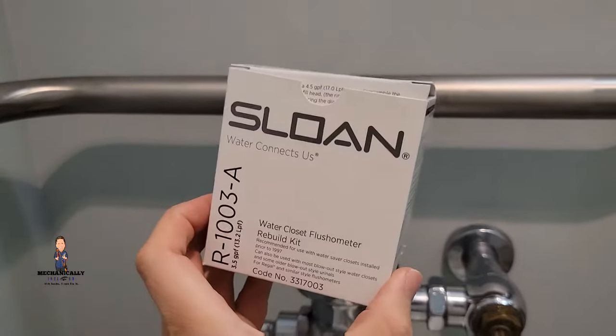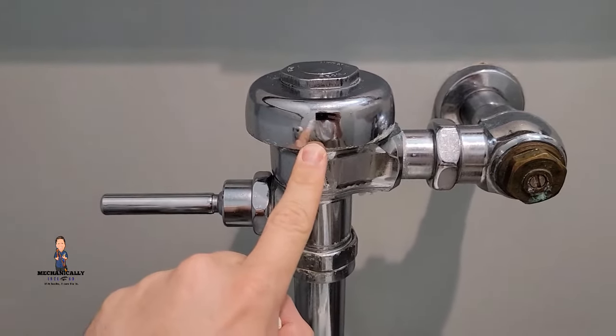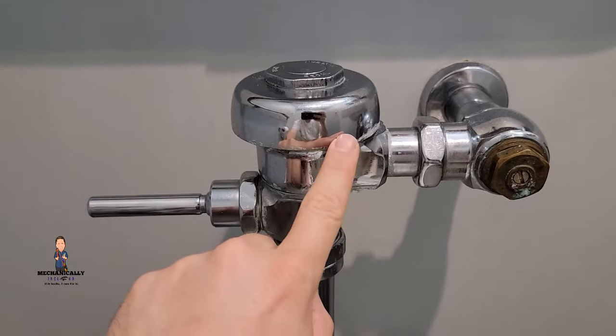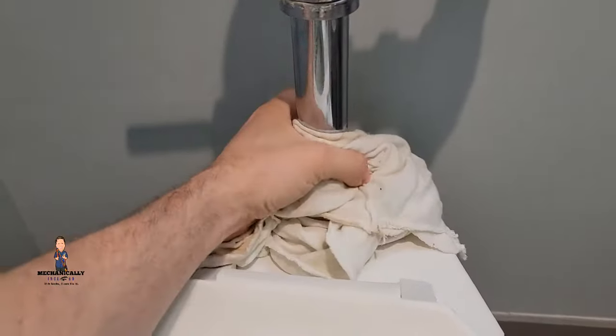What happens is either this diaphragm — which has a relief hole inside of it to equalize the pressure — that relief hole got clogged, or the diaphragm is just not sealing anymore. I like to add a little rag around the bottom of the toilet here because there will be some water.